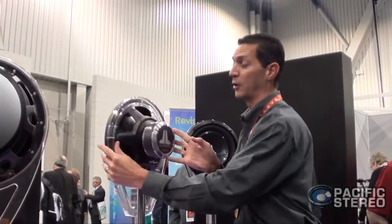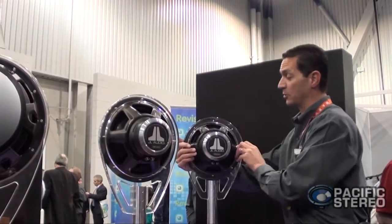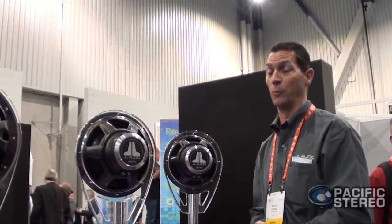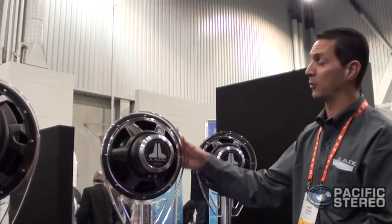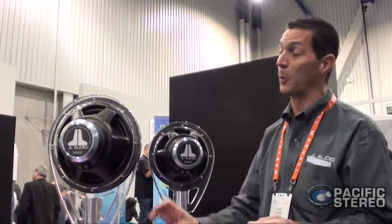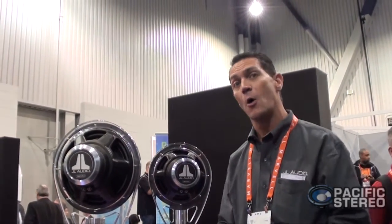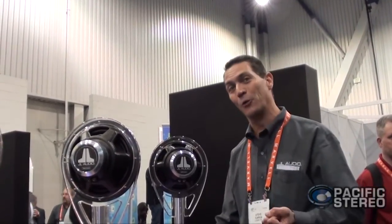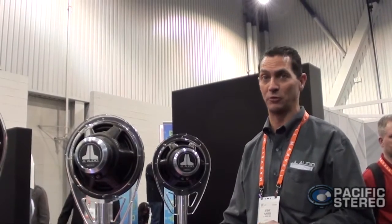When you turn the speaker around and take a look at the back, it's pretty amazing to consider that one of our less expensive speakers looks as good as these do. We're using some machining on the back plate as well as the top plate to really enhance the cosmetics. But the most important part is what we've actually done with the motors themselves — we've made the motors larger and increased the excursion capability by 20% over the old one. So if you liked the old one, you're really going to love the new W1V3s.